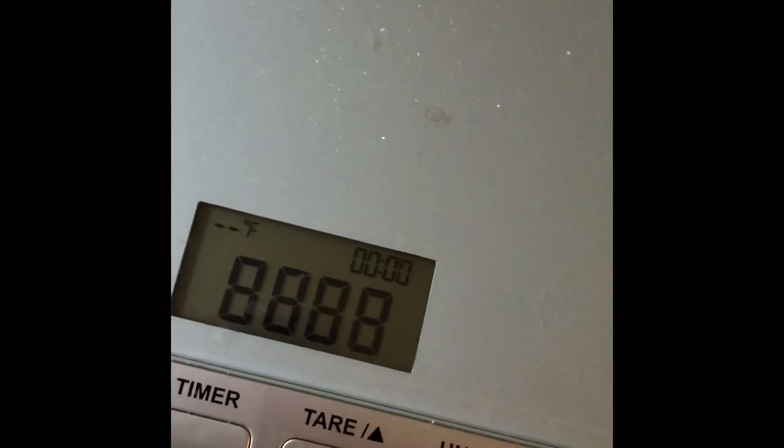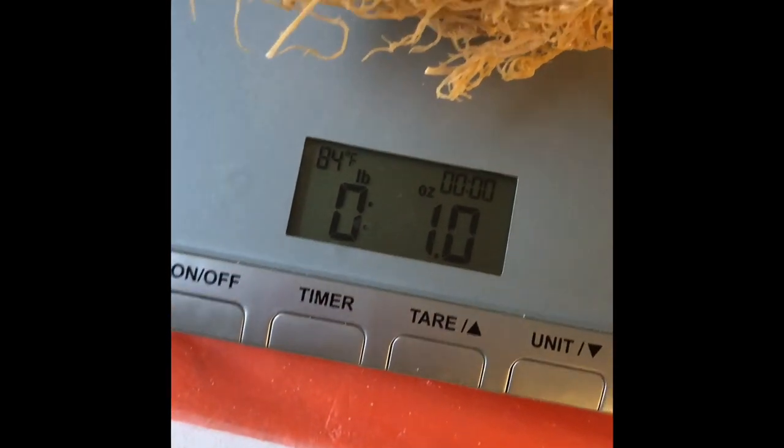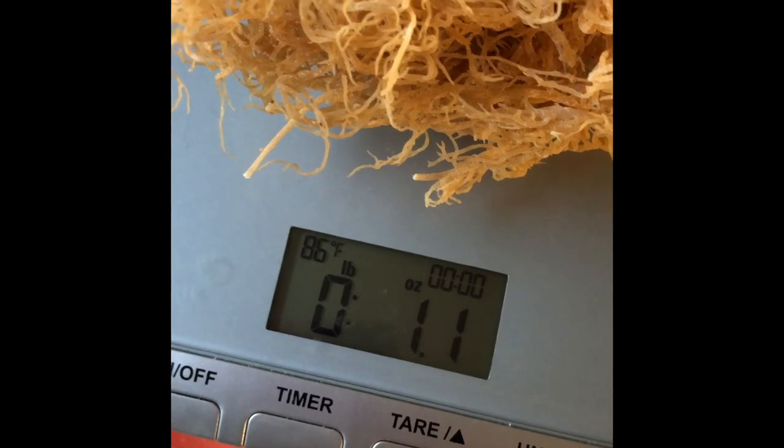What I have here is one ounce in each bowl — I just weighed and measured out one ounce of the sea moss. That's what you want to make sure you do first. If you watch my other mango sea moss video it'll show you, but weigh out one ounce for each bowl.